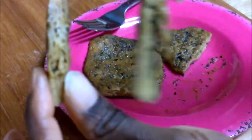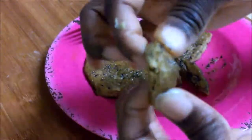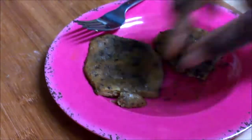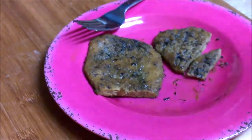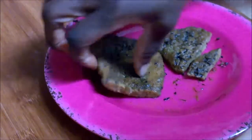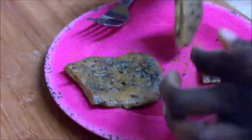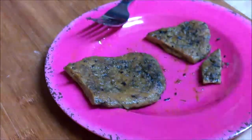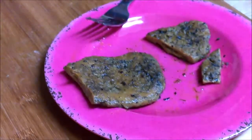This one is the kamut and this one is the spelt. They both have that rubbery texture to them. The kamut has a smoother texture than the spelt does. It has that rubbery, meat-like texture to it. They are both pretty easy to make — pretty easy to pull the gluten out of the flour by rinsing out all of the starch.